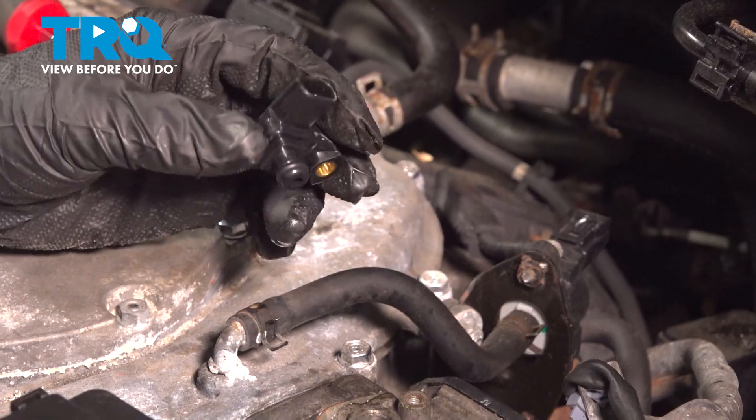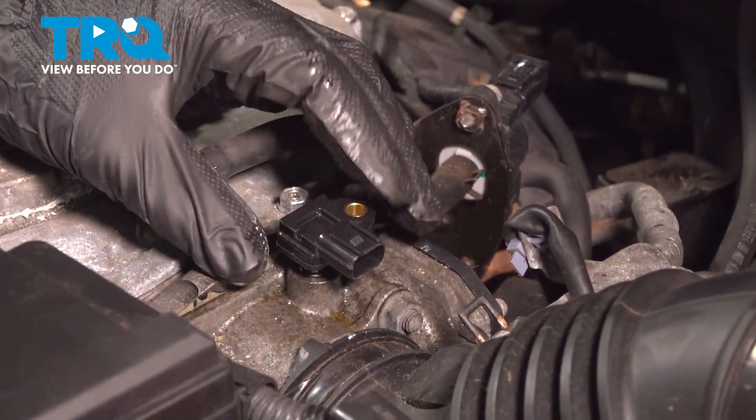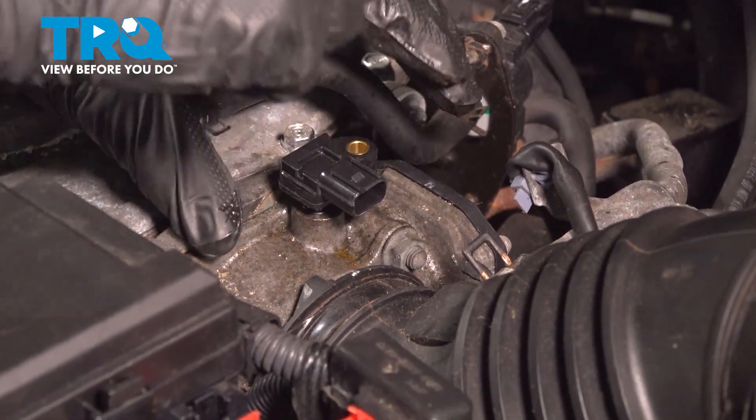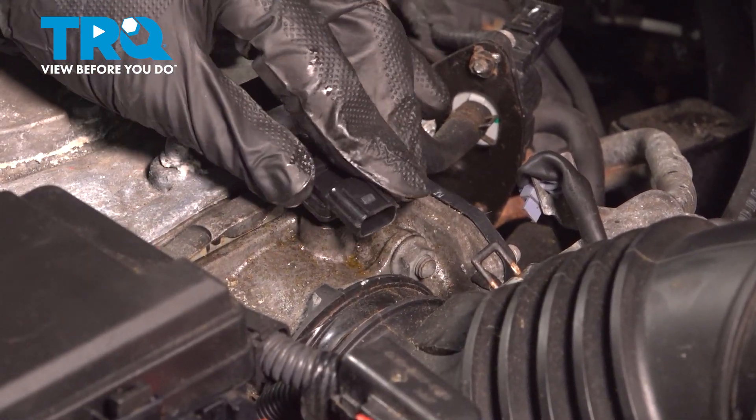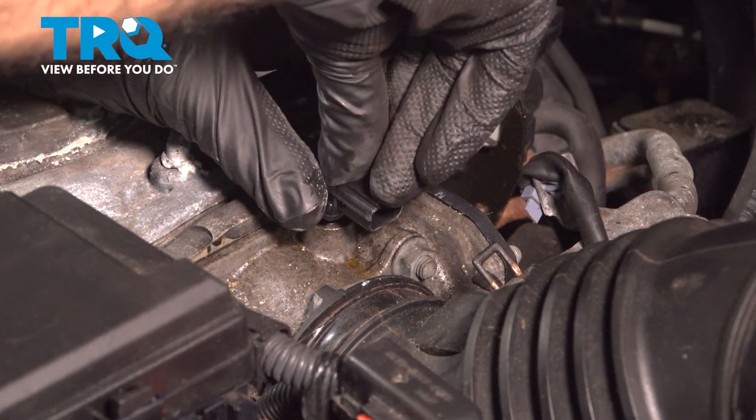Install our new MAP sensor and push it back down into the opening. This has a new O-ring on it, so it's going to give you a little bit more resistance going in. We'll just push straight down.